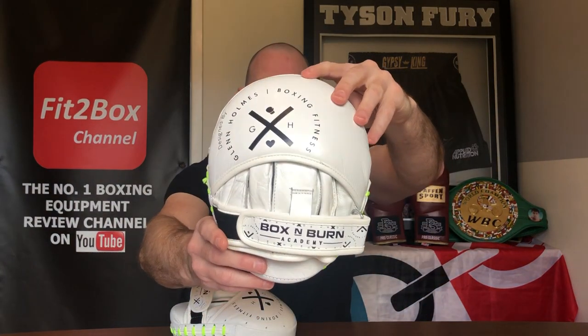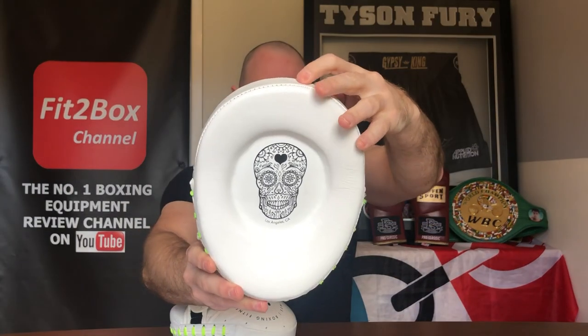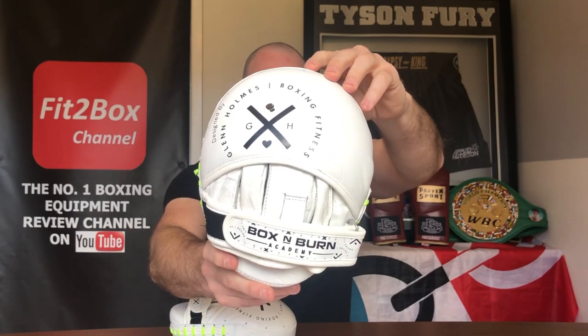Hello and welcome to the Fit2Box channel. Please like and subscribe and don't forget to jab that notifications bell for all my latest uploads. Last year I attended the Box & Burn Academy run by Tony Jeffries and Glenn Holmes, at Sheffield, and I did a video review of that excellent course. While you're on the course, Glenn and Tony use their gear that they have designed. These are called the Dia de los Muertos Mitts.